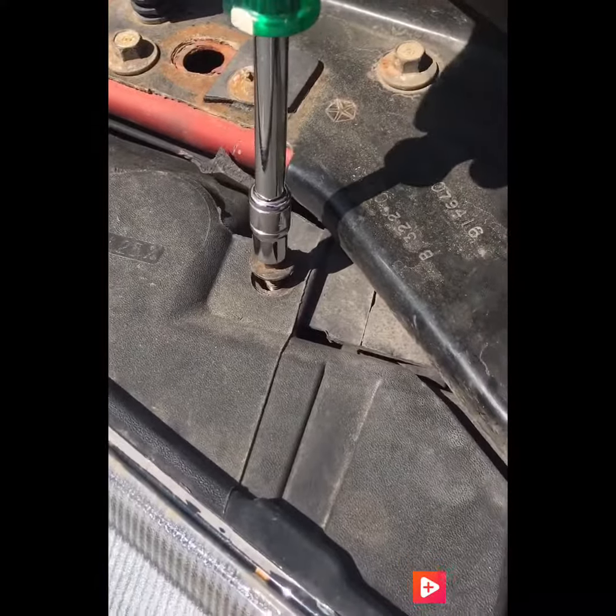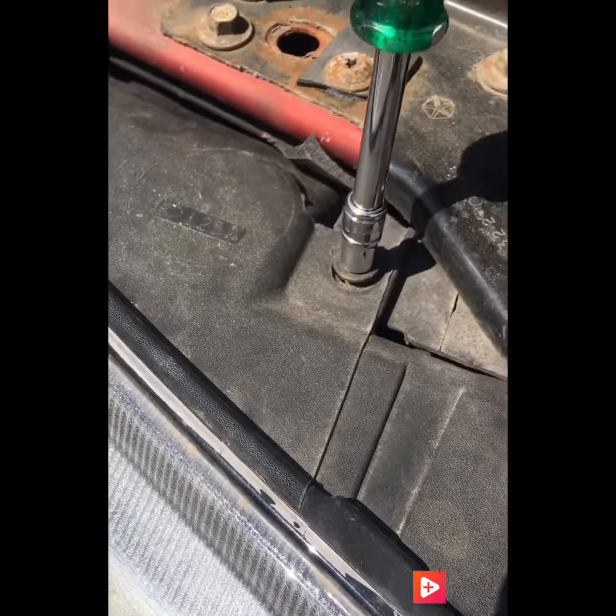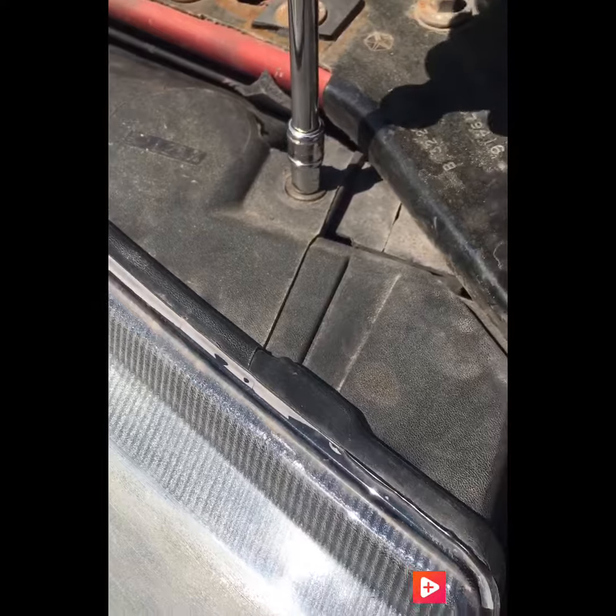I'll take my nut driver with the 8 millimeter and just tighten this back down. There's just one long bolt that holds this headlight into place.